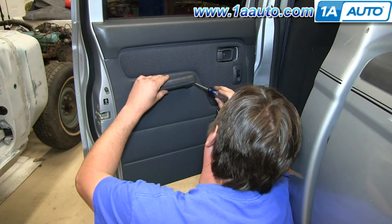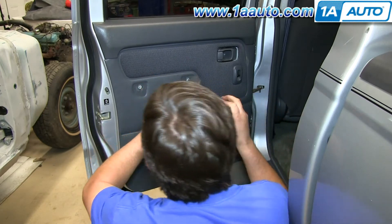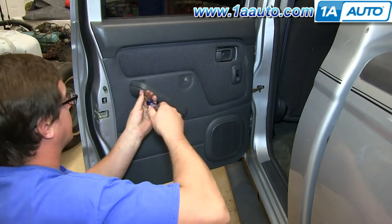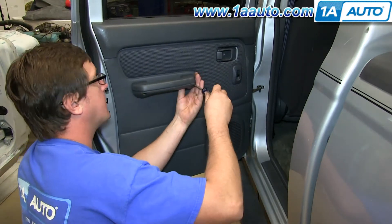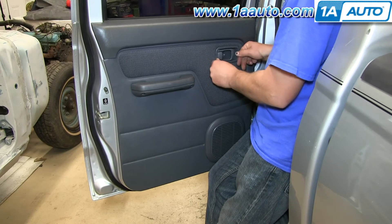Go ahead and reinstall your door handle slash armrest there, and I'll go ahead and fast forward as I do that. And now reinstall the trim that goes around your door handle.